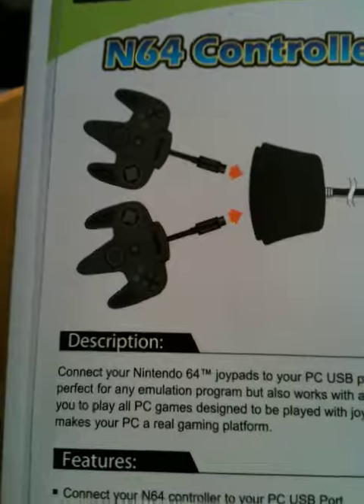Alright, so we got a Mayflash Nintendo 64 adapter to PC. How sweet. We'll get our adapter today. All buttons are supported. It's just a plug and play.